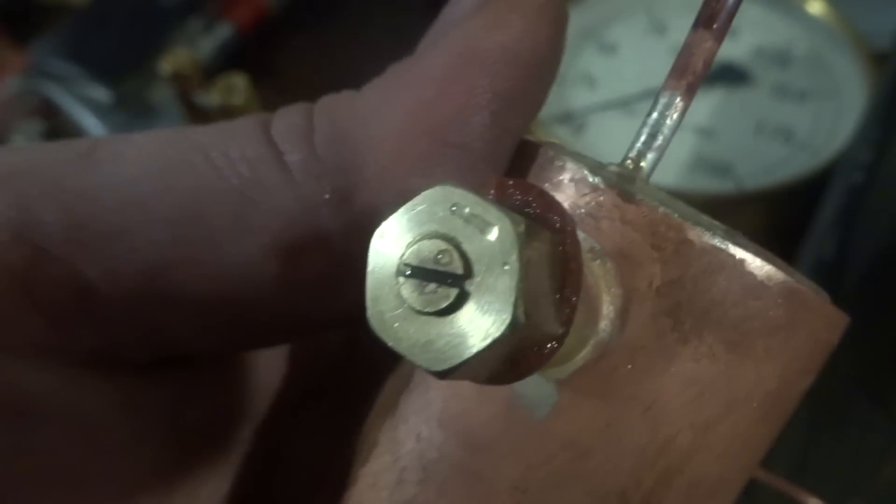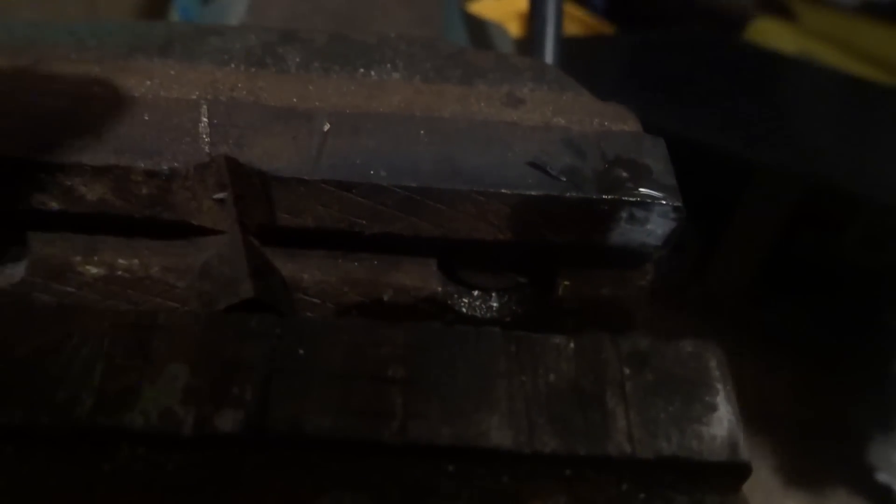It needs a polish. I might get into that with some Brasso or some abrasive of some sort and just polish it up. It'll give you a nice clean hole — it picks up everything that's in there and burnishes it a bit.